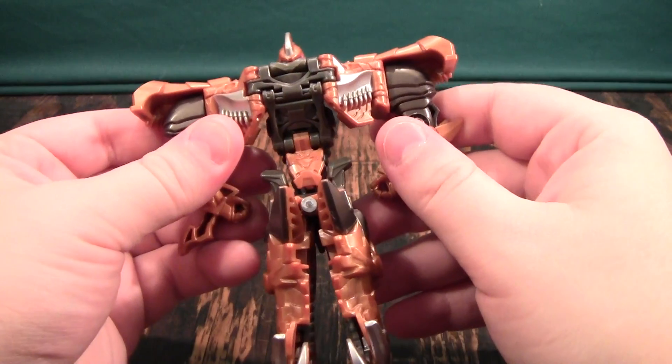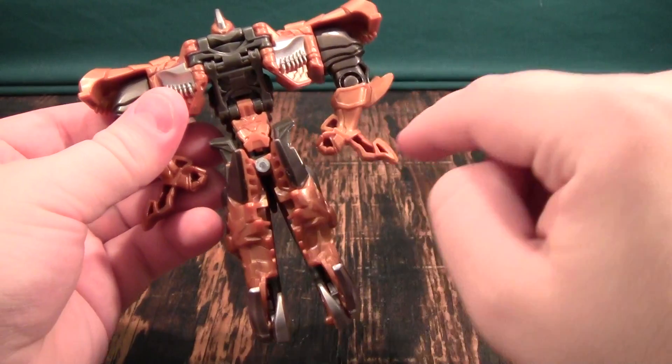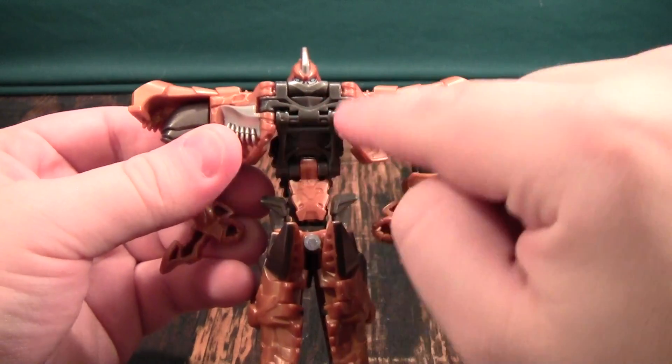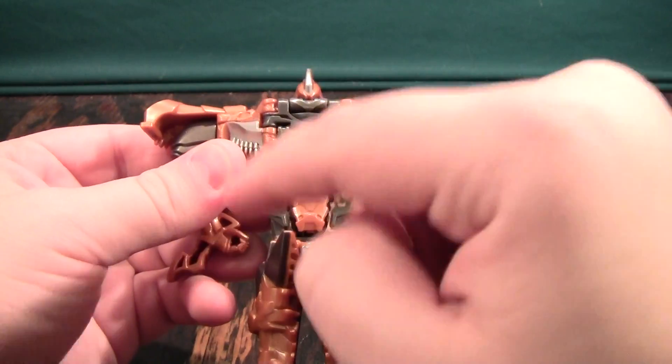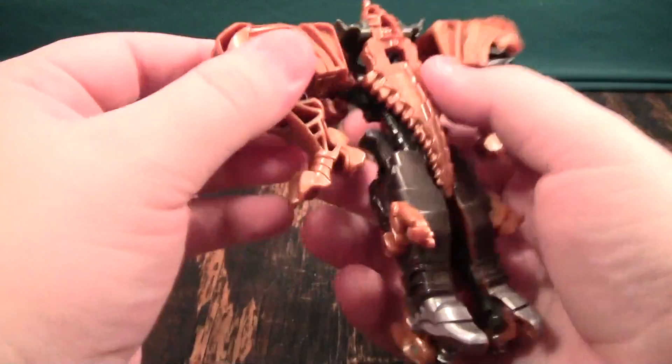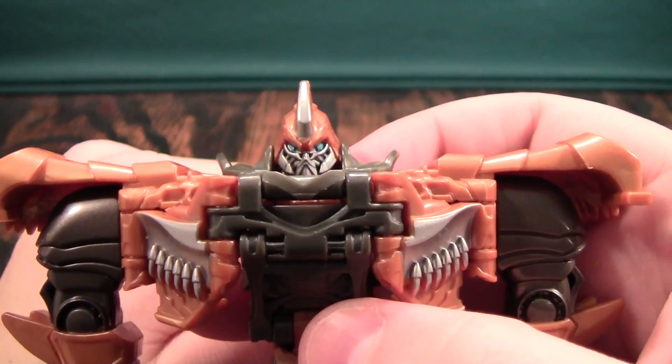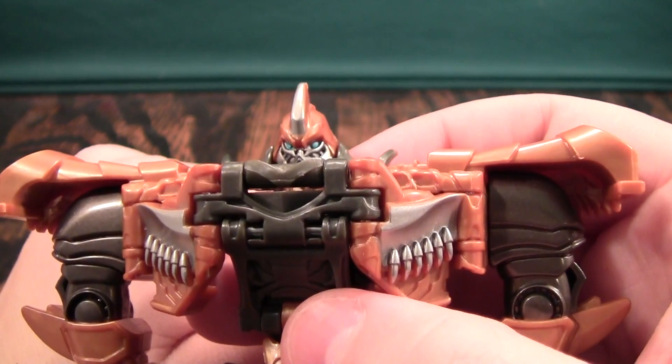His robot mode itself, I'm not a huge fan of it. I don't like the narrow waist or the way that the arms curl in like this. And I think his chest here looks really ugly because it's not an actual chest — it's just a collection of hinges. So I'm not a huge fan of this, but I do really like his head. The head sculpt is really well done, and it's really well painted.